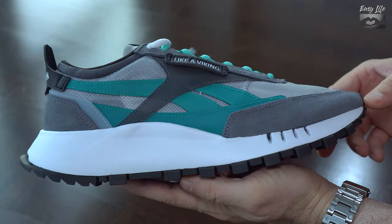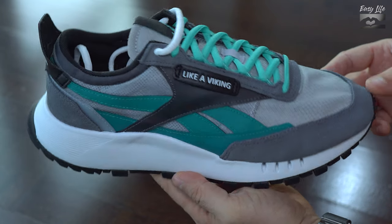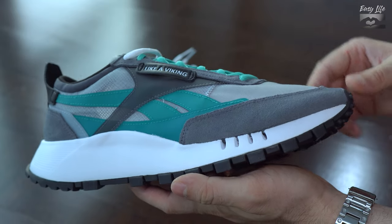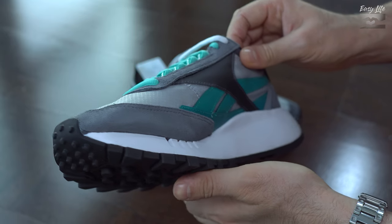The grey panels are made from nubuk and they are used to reinforce these sneakers. We can find them in the toe box, the heels, and the laces area.